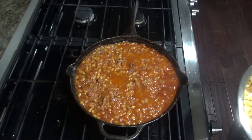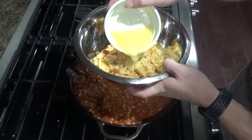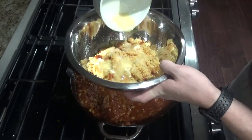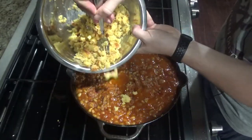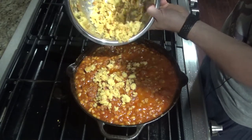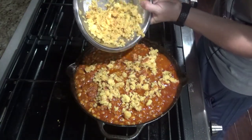Once it's been simmering for 20 minutes, take your four tablespoons of melted butter and pour it into your cornbread, mix that together, and just spread those crumbles over the top. Then transfer this to the oven and bake for about 15 minutes until your cornbread starts to brown on top.